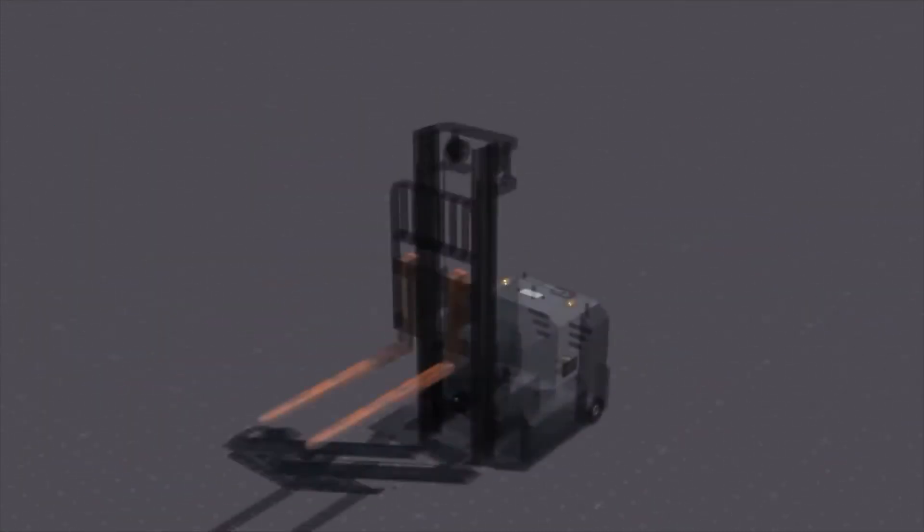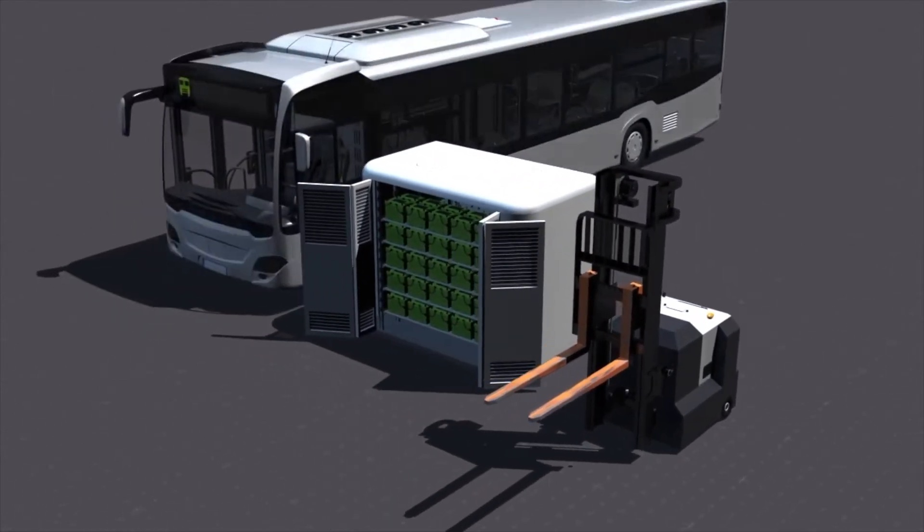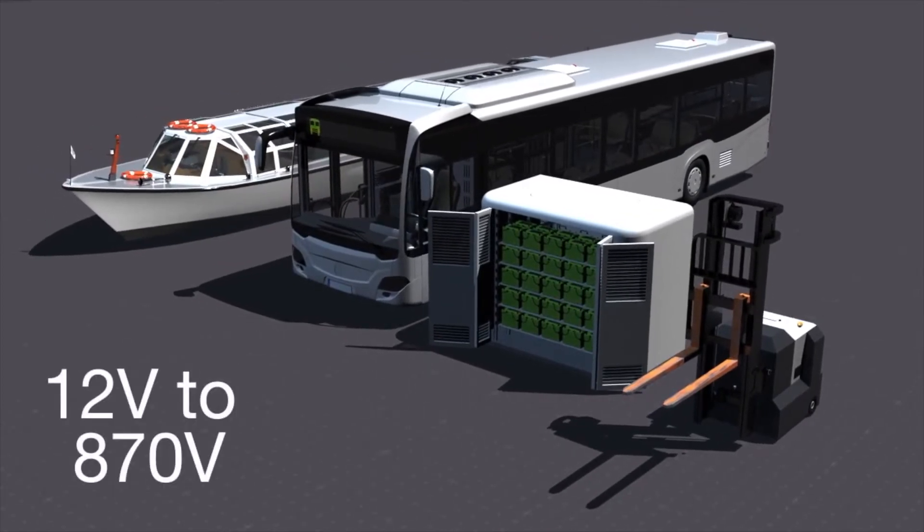The XP series is well suited for material handling, stationary energy storage, as well as commercial electric buses and boats, where pack voltages can range from 12 to 870 volts.